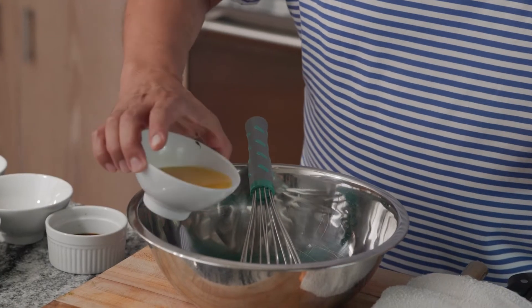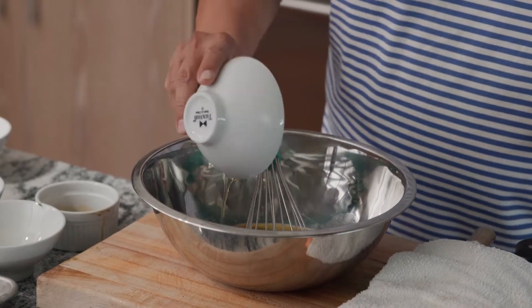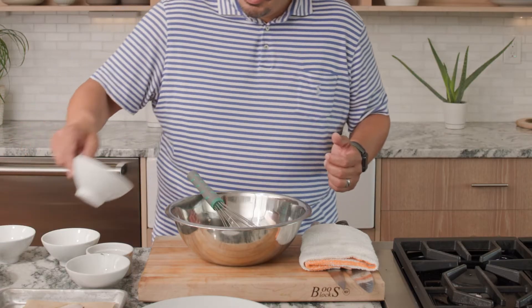I've got just a little bit of orange, some soy, agave nectar, fresh squeezed lime juice, and some sesame oil.